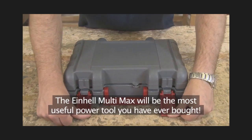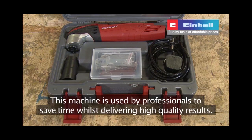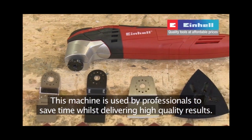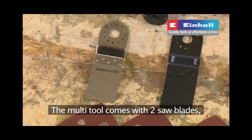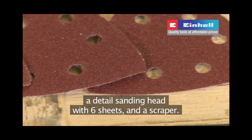The Einhell Multimax will be the most useful power tool you've ever bought. This machine is used by professionals to save time whilst delivering high quality results. As the name suggests, it's capable of dealing with many applications quickly and efficiently. The multi-tool comes with two saw blades, a detailed sanding head with six sheets and a scraper.